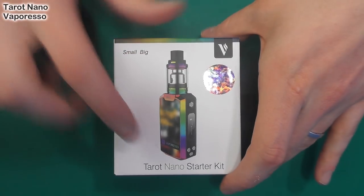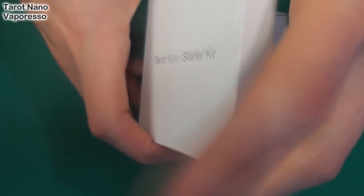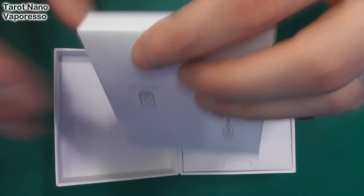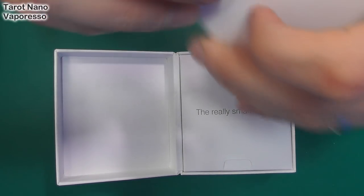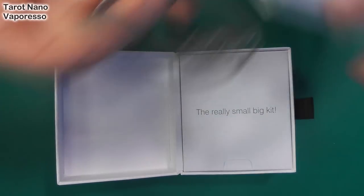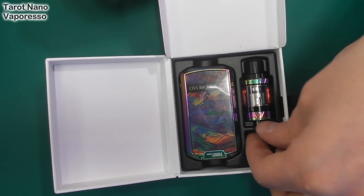You can see I've got the crazy coloured one. Opening it up like this — put that to one side and it opens up like that. Under here you've got your coils and all that good stuff, a lovely charge cable in there and a manual. Under this one you have your tank, your mod, and a coil head.